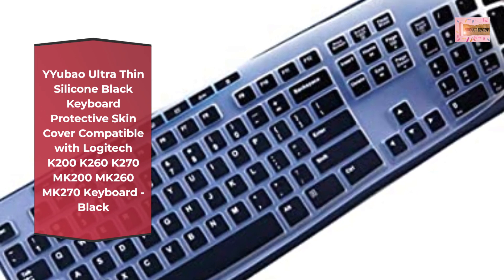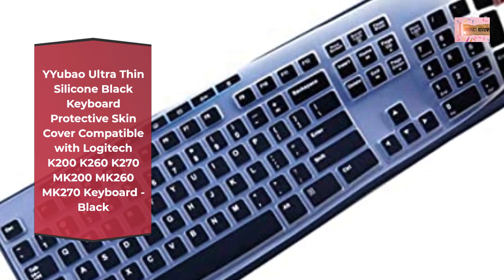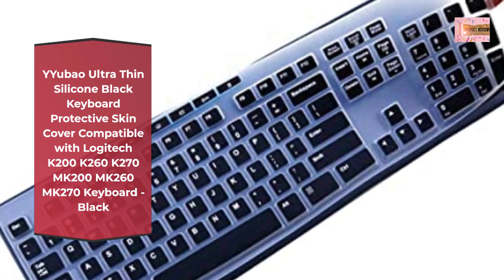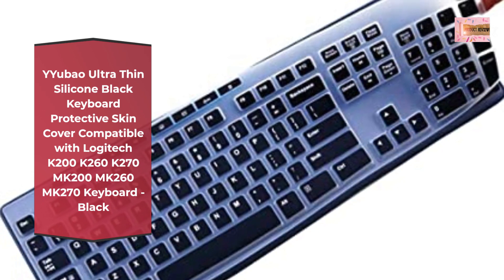Please compare your laptop keyboard layout and model with product pictures to avoid buying an incompatible one. Any compatible issues, please feel free to contact us at any time. Notice: if the enter/return key looks like Arabic, this cover will not fit.